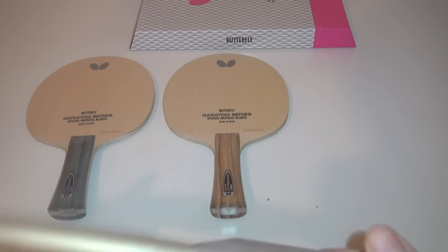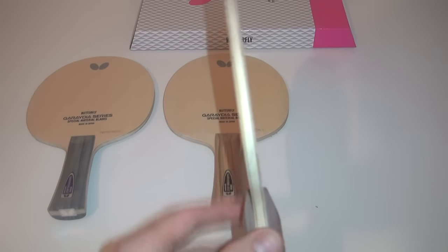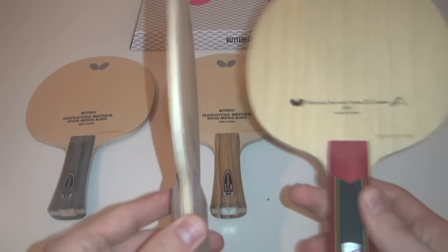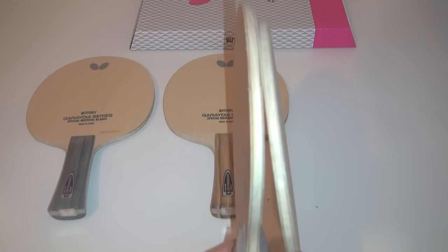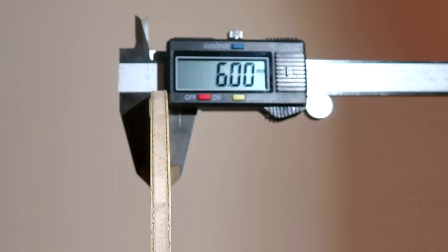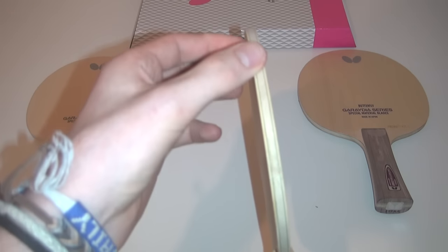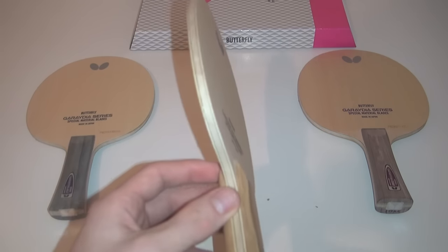One characteristic we first noticed about these blades is how thick they are. If we compare the thickness to a traditional carbon blade such as the Gen Misatani Super ZLC, notice how much thicker the wood is on the Gradia. To be precise, the Gradia blade series has an average thickness of 7.2mm, whereas the Misatani Super ZLC has a thickness of 6mm. This core thickness helps promote speed in the blade, which has been tailored for the new 40-plus plastic ball.